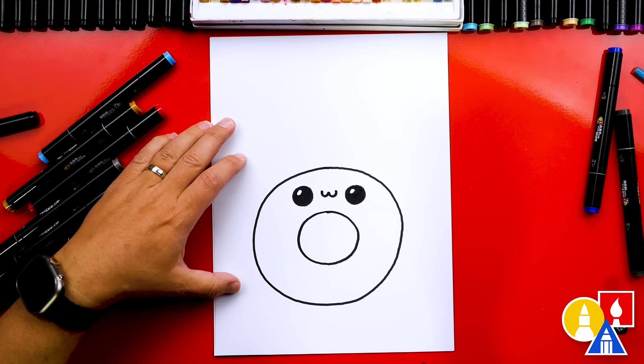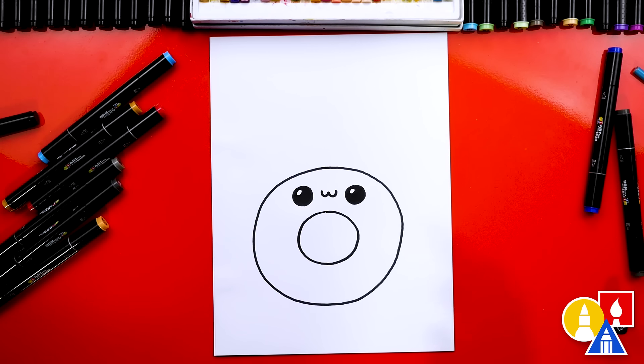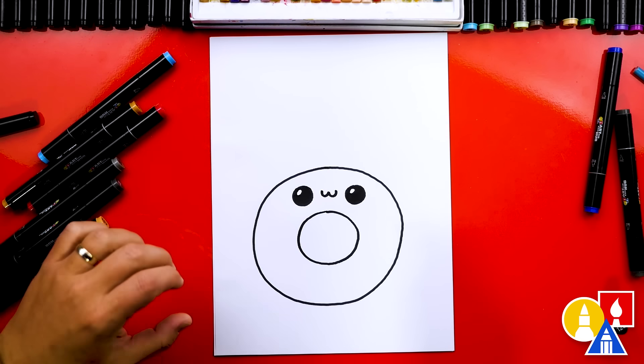I sped that part up, so remember to pause the video if you need extra time. Especially in this video where it's just me in the studio, this lesson might go a little faster than usual. You can always pause if you need more time to add extra details or change your drawing.